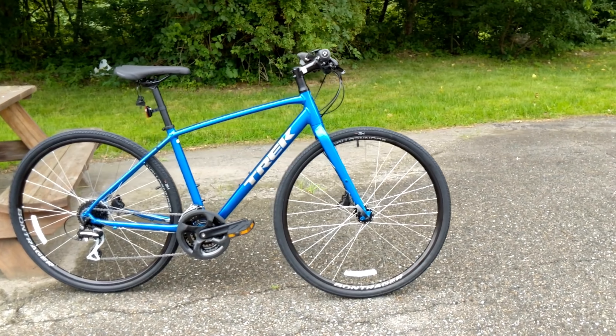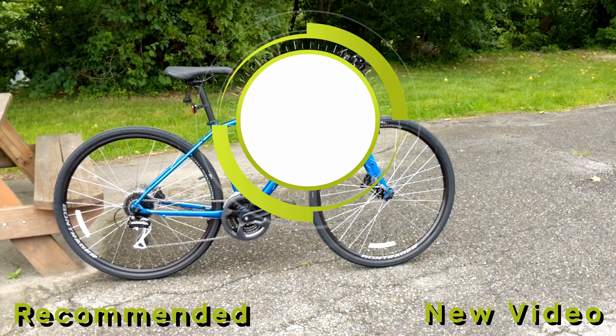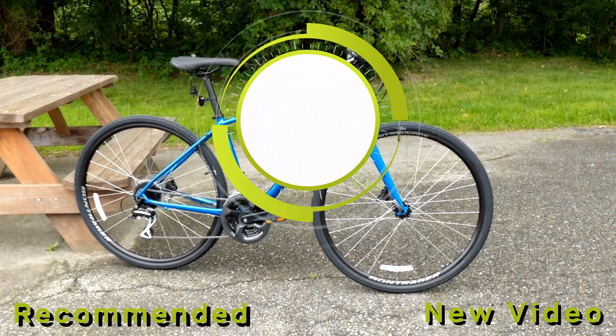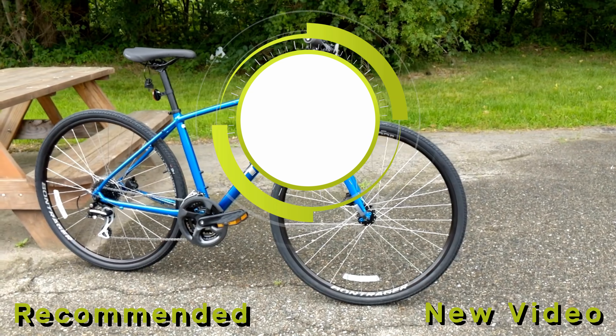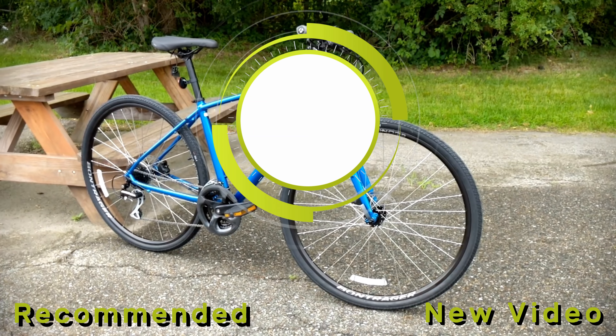Thanks so much for watching this video on the 2020 Trek FX2 Disc. Go ahead and let me know your thoughts on this bike down in the comment section below. If you haven't already, be sure to hit the subscribe button and leave a thumbs up if you enjoyed the video.